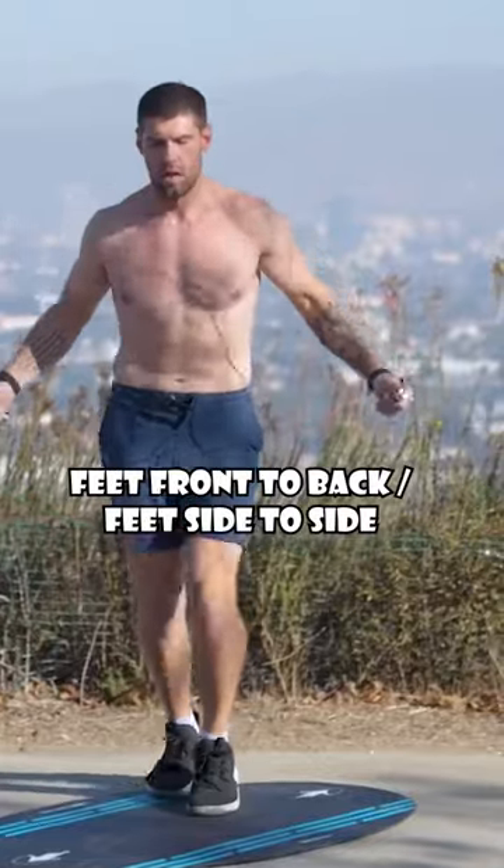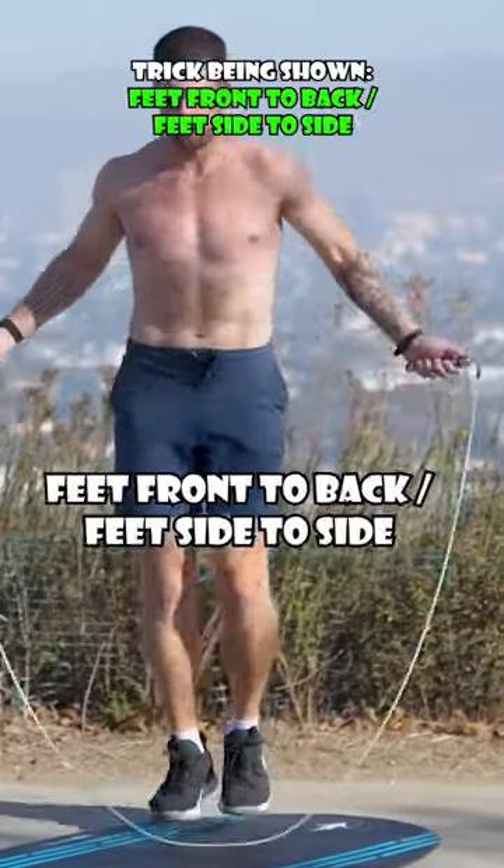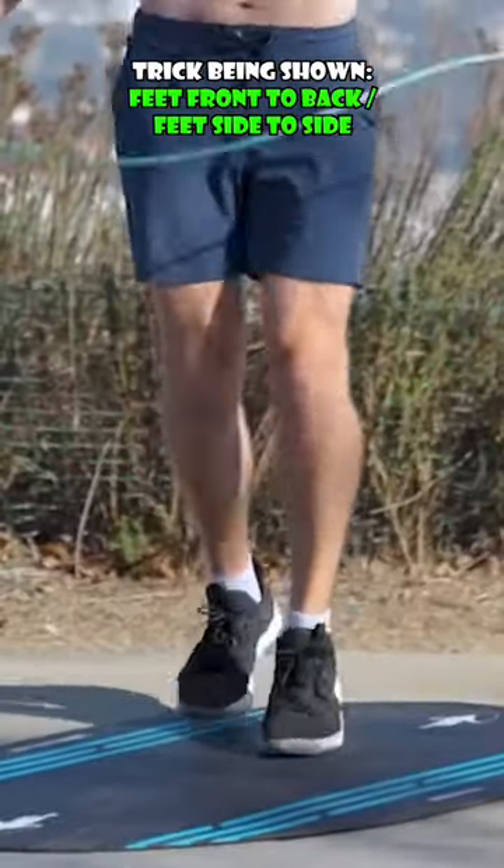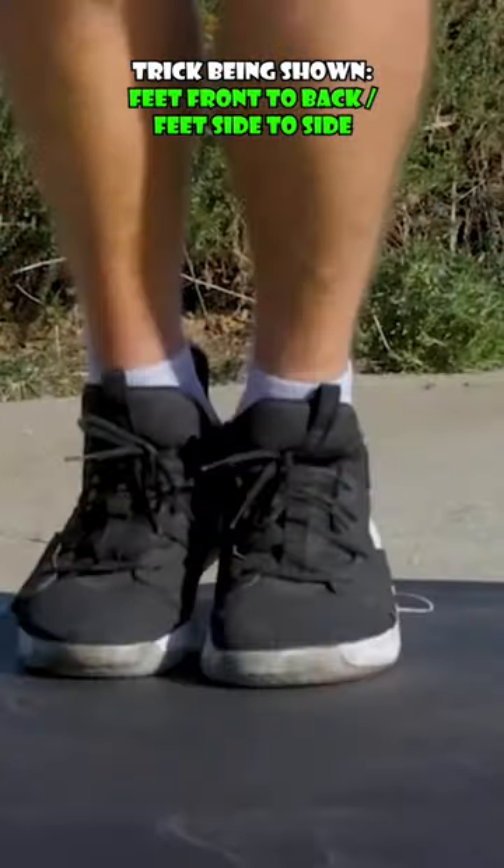The next one is feet front to back or feet side to side. I combine this move into one — that's the most important part about this. Short and quick steps with any of the feet front to back or feet side to side.